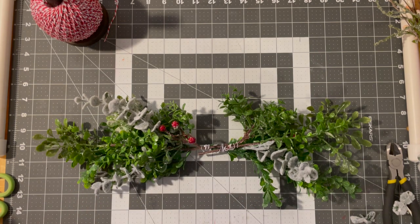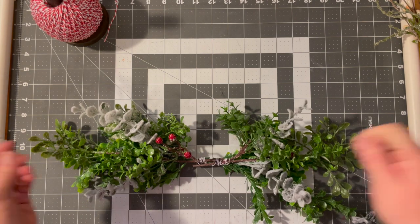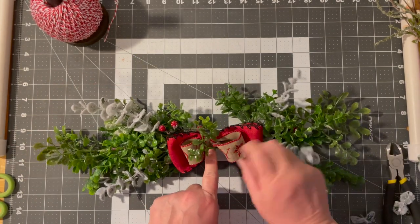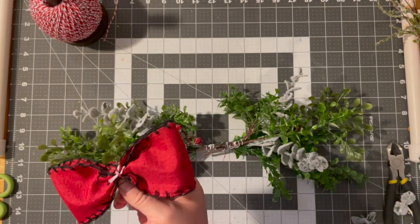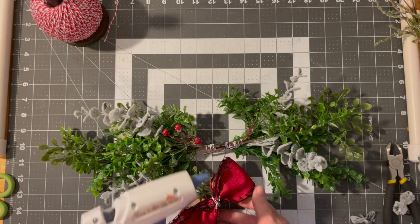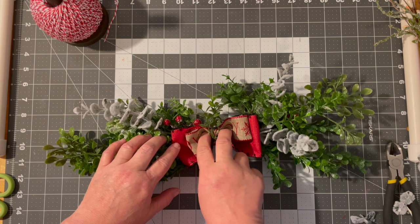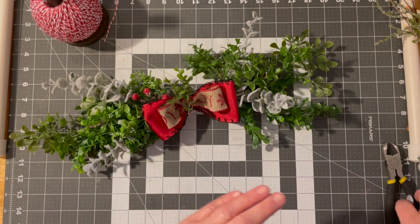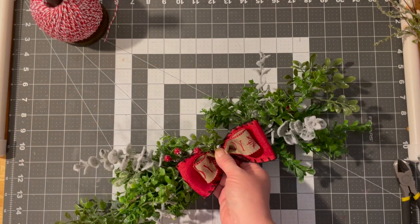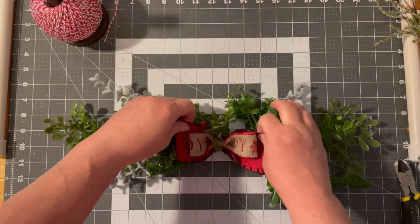Everything looks so intimidating sometimes, and then the reality is you just have to mess with it until it looks like what you like — and it doesn't matter if anybody else likes it. I just made a simple bow here — me and my bows — but I felt like this needed it. I did put a piece of greenery in the center. This is just a small bow to hide the center, but also to bring some color because this is black and white. I'm just waiting for this glue to dry, but there's the swag — that is so done. And I love it, I'm very happy with how it turned out.